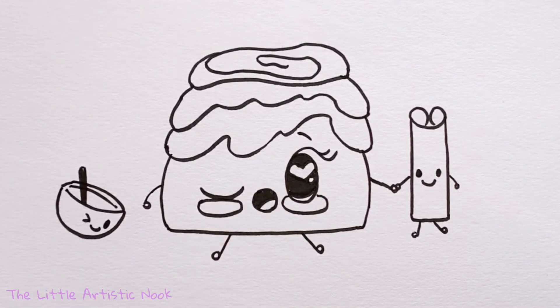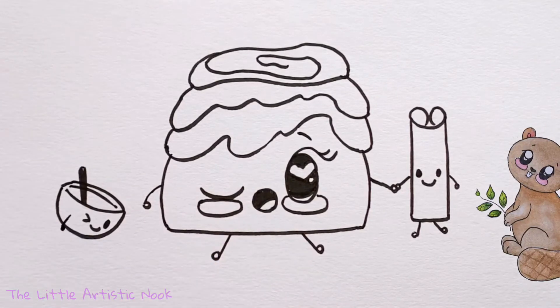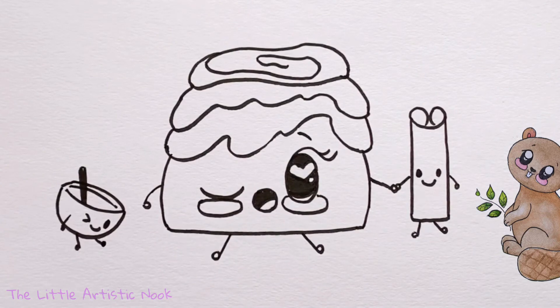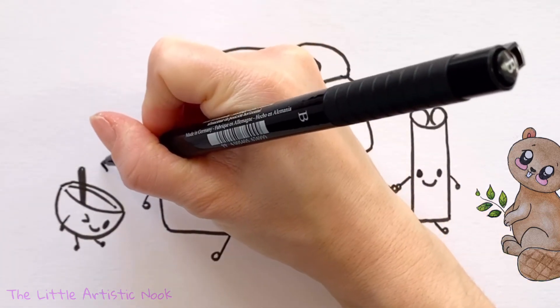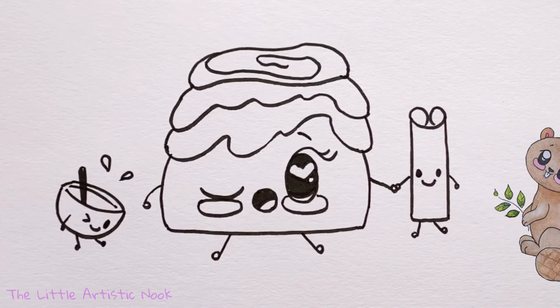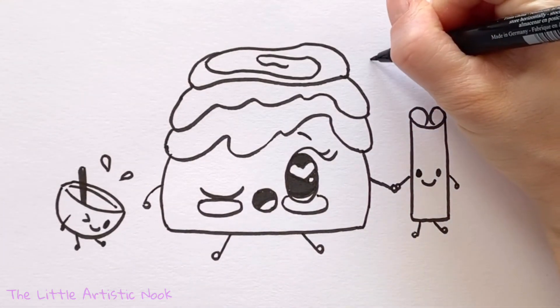Since we're seeing the bowl from the side, draw his arm attached to the front of the body, then two little legs sticking out from underneath. The second arm is imagined as tucked behind him, so we won't draw it. To show it's icing, draw some little teardrop-shaped splashes coming out of the bowl, and maybe a few around the top of the cinnamon bun so we know it's her little bowl of icing.